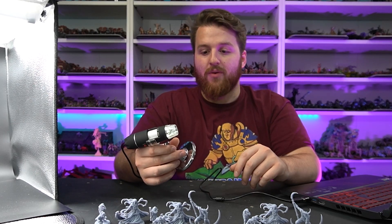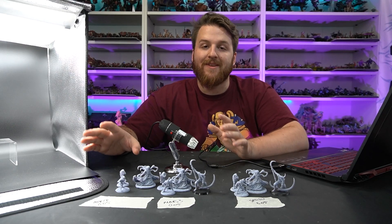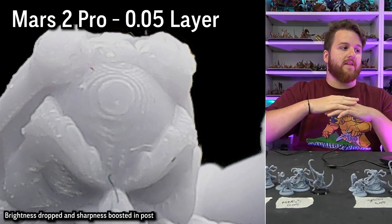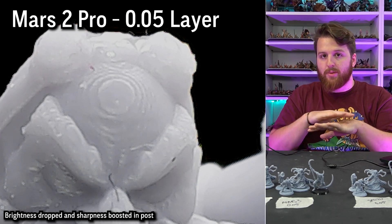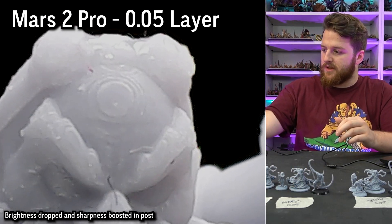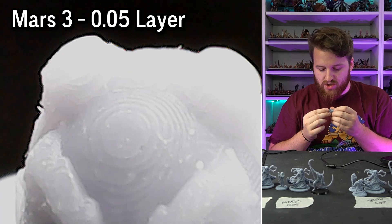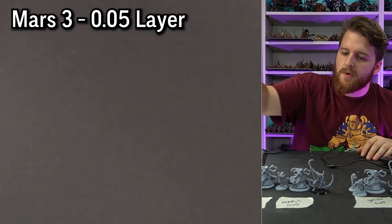I've got a lightbox set up and we're going to do a real close-up of the miniatures under the microscope. On the Foldrick Mad Bomber from the Mars 2, you can see lacerations or aliasing on his forehead — those are the separate layers, because the manufacturing process builds in flat strips stacked up. If we put the Mars 3 next to it you can still see those, but they're harder to see. This is under extreme magnification — with the naked eye I can just barely see the aliasing.